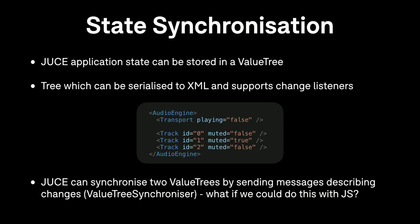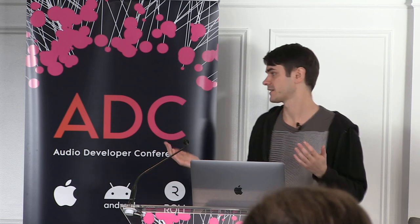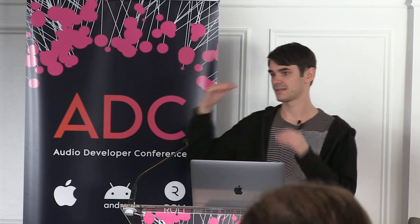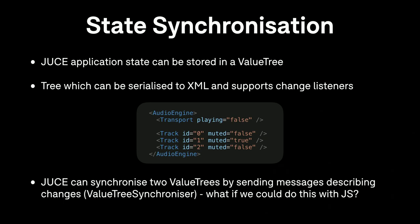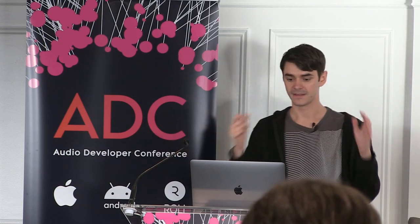As an aside, let me introduce ValueTree — a JUCE class and data type commonly used for storing application state. Think of it as a tree structure, similar to an XML document — you can serialize a ValueTree to XML, making it good for loading and saving files. A ValueTree can have change listeners at any level, so when something changes you get a callback. It also supports undo-redo, making it ideal for central application state. JUCE has a way of synchronizing two ValueTrees using a ValueTreeSynchronizer — it listens for changes and sends messages in a binary format describing what changed. You could use this if you had two instances of an application and wanted to keep their state in sync over the network.